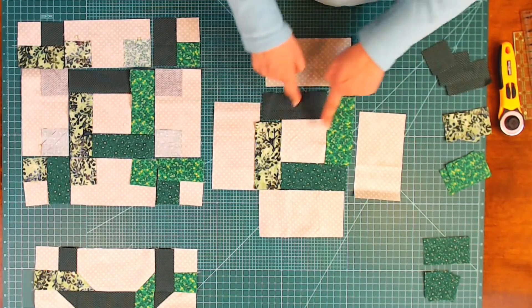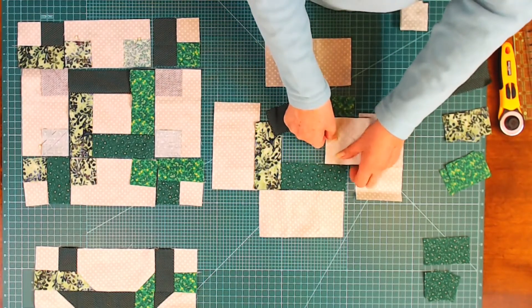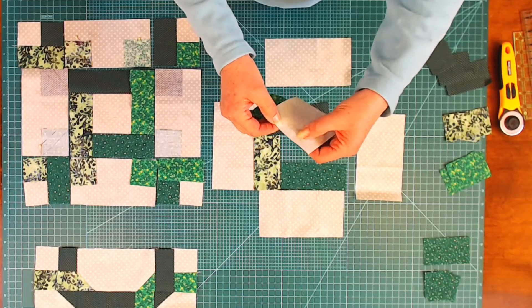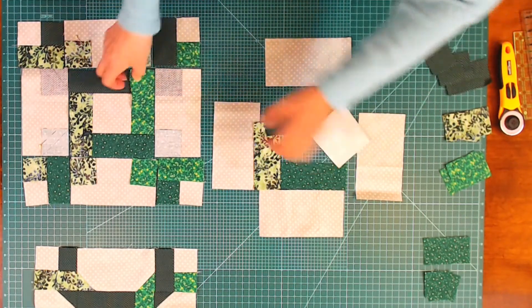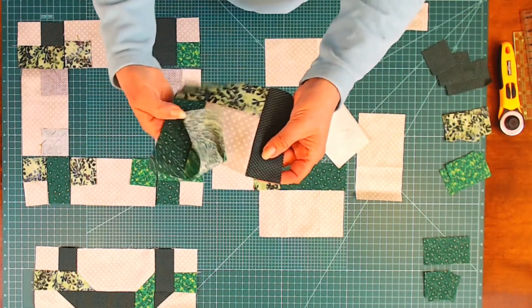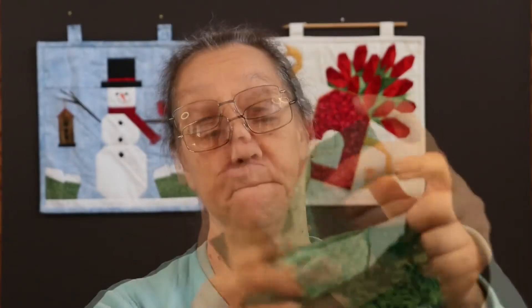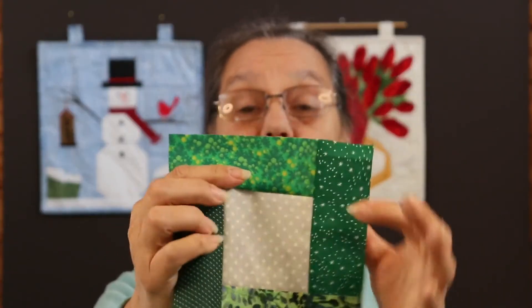Let's start with our center square. The first thing you need to do, in order to get all of these to match and meet correctly, is a partial seam. A partial seam is where you start at one end and only sew to a certain point. I sew about two inches and then leave it open so that when you go to sew these together, it gives you that offset. At the end you fold it back, put it into the machine, and just finish the seam. That way you get this offset type of effect for your center block.